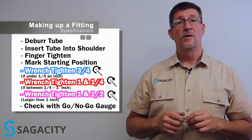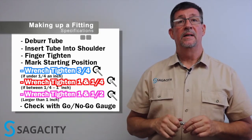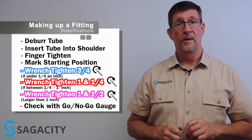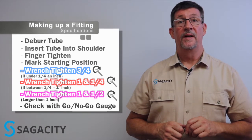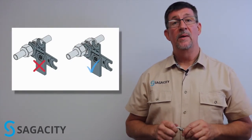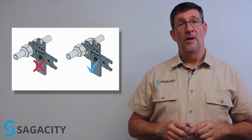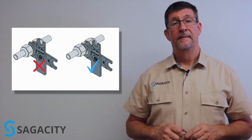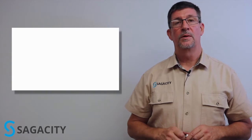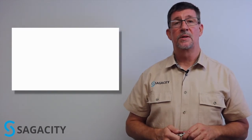There's a device called a go/no-go gauge that fits between the body and the nut. If it slides in snugly, you've probably got a good fitting makeup. If it's too loose, you may not have gone the full one and a quarter turns. Too tight and it won't fit at all — you've probably over-made your fitting. A common practice in industry is to tighten the nut until you just can't go any further. That will over-make the fitting, could crush or warp the ferrules, and end up with a leak. Make sure you make up the fitting correctly — one and a quarter turns is the rule of thumb for everything from one quarter to one inch, which is the typical sizes used to install instrumentation.